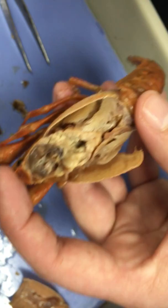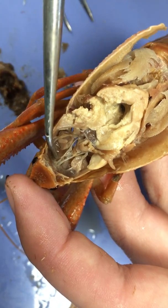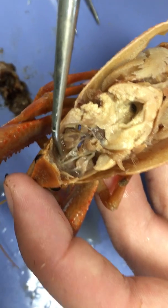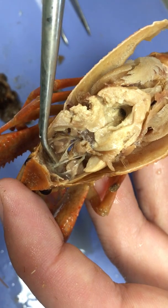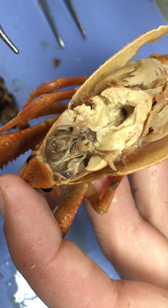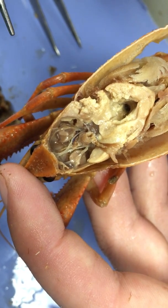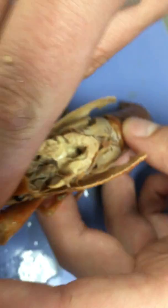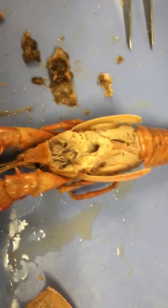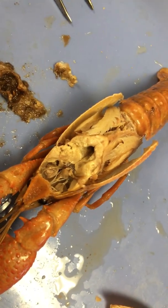Next, we can see the very impressive crawfish brain — these two strands of nervous tissue. That is the crawfish brain, essentially. They're not as smart as they look, and they don't look very smart to begin with. So we have the brain, the antennal glands, the stomach, and the mandibular muscles. Let's now move on to the rest of the crawfish.